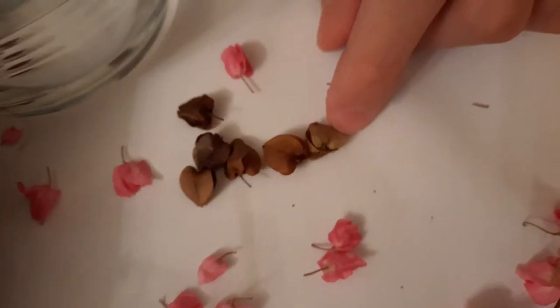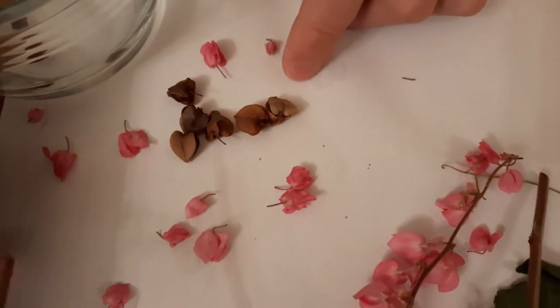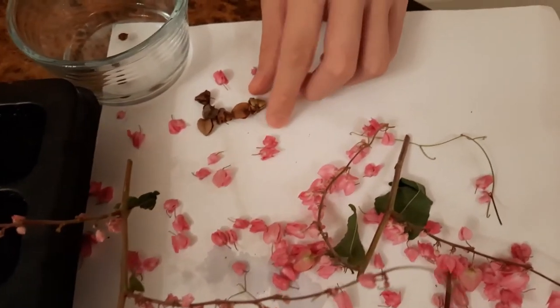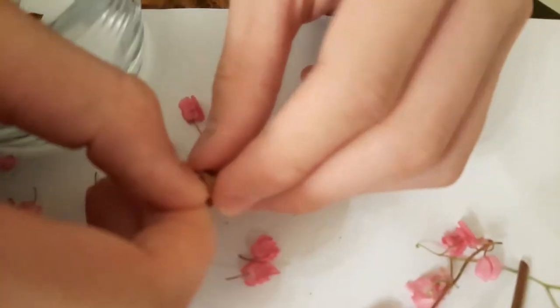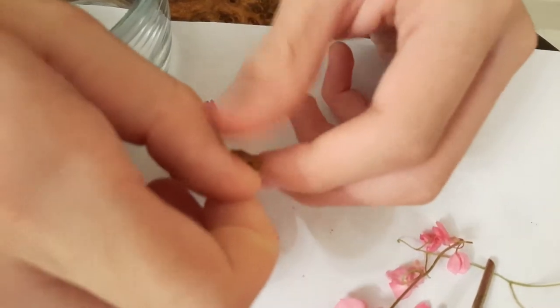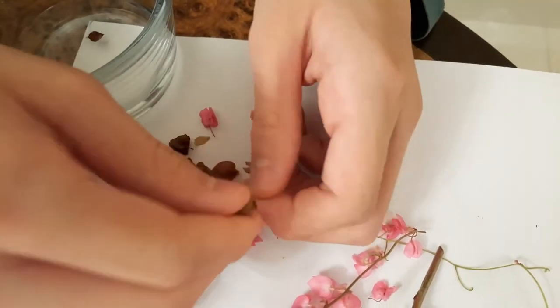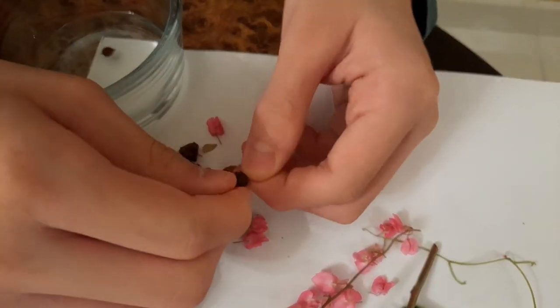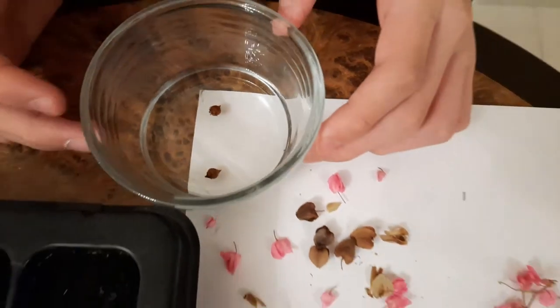When they turn brown, that's when you harvest them. If you take them while they're still pink, they will be too young. Let me show you what the seeds look like — I'll peel it slowly so I don't lose the seed. That's what the seed looks like. To grow them, you leave them to soak overnight, like these two here.